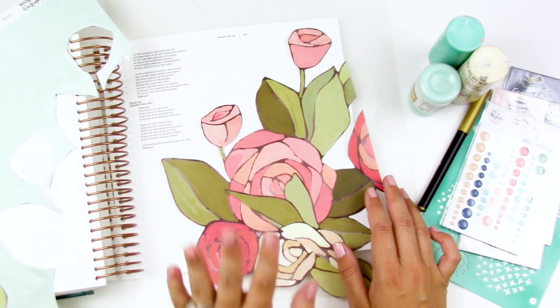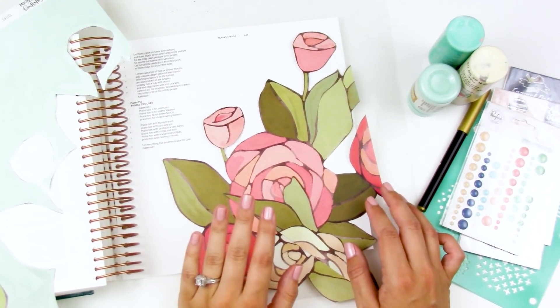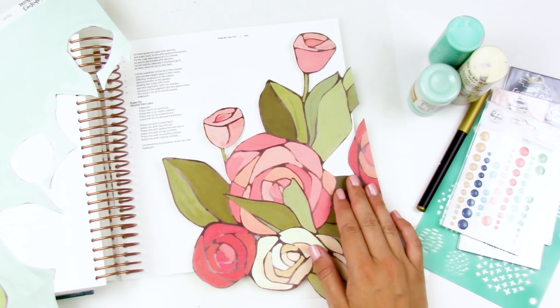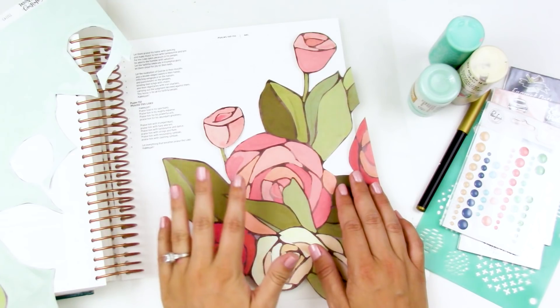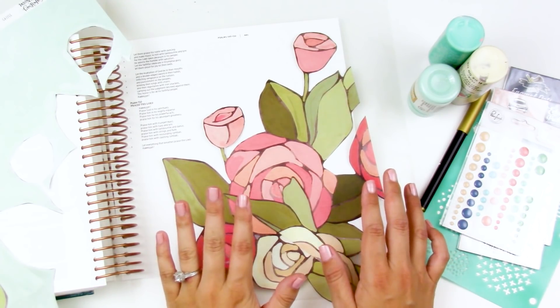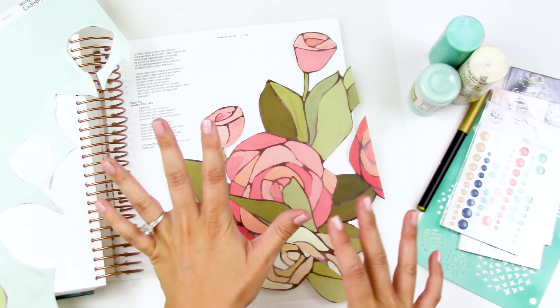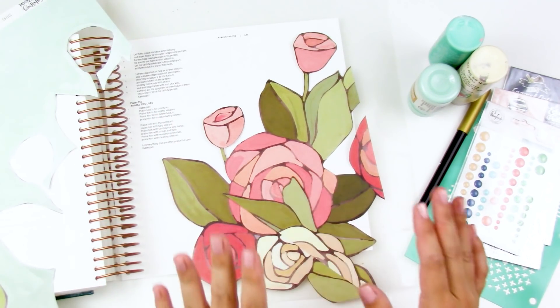Hello everyone, it's Lindsay and today I'm back with another process video using products from the Wild Hair Kits. If you didn't watch my unboxing, I'll link it down below. This is my last month with the Wild Hair Kits and I'm trying to bust through and use my stash from them rather than get a new kit this month.